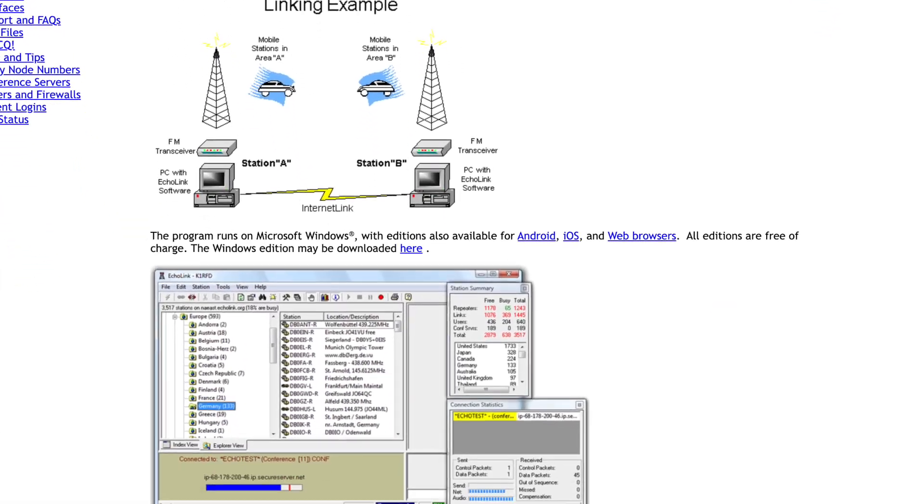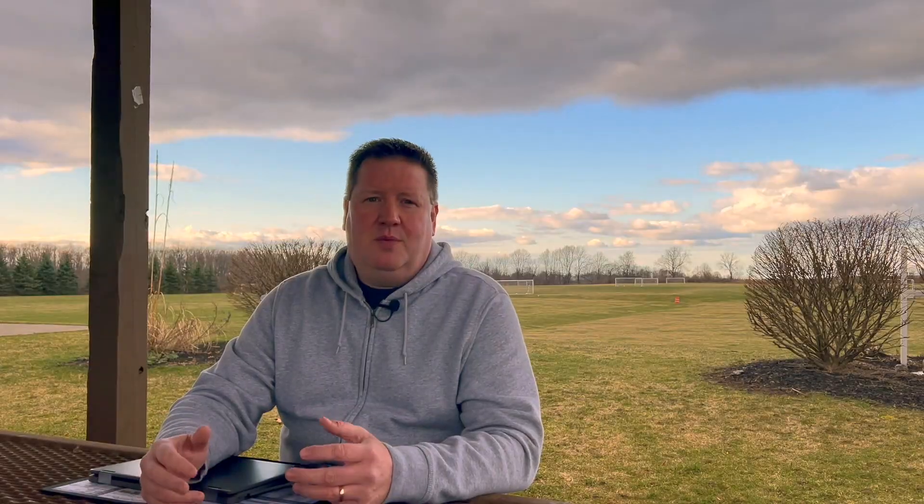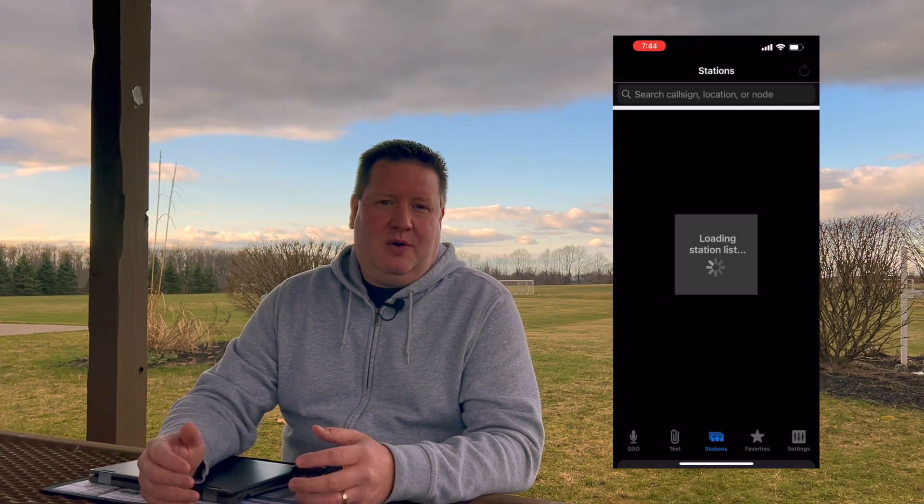For anyone new to EchoLink, it's an application that allows licensed amateur radio stations to communicate all across the world. It's in hundreds of countries and there's hundreds of thousands of users worldwide. Previously, EchoLink was only available as an app for Windows, so if you're a Mac user like me, you're out of luck. However, there was a mobile application for Android and iOS.